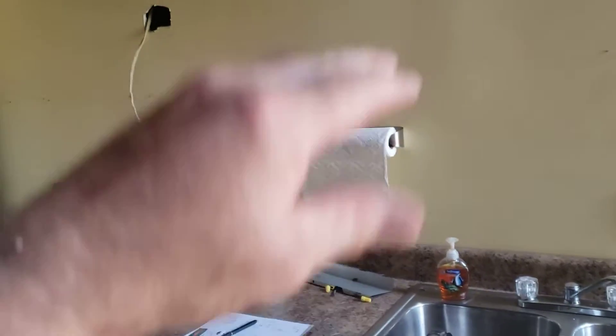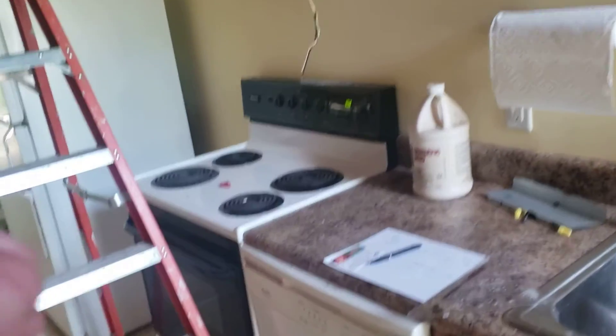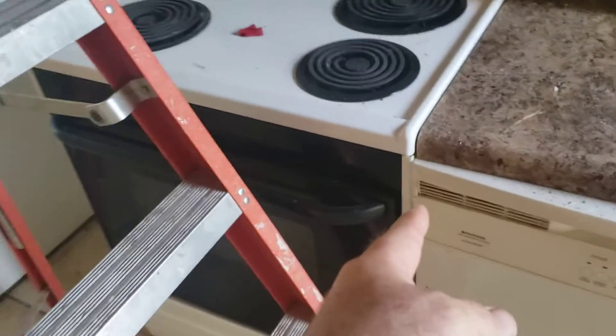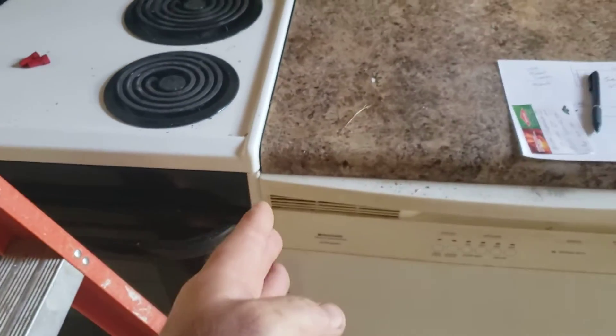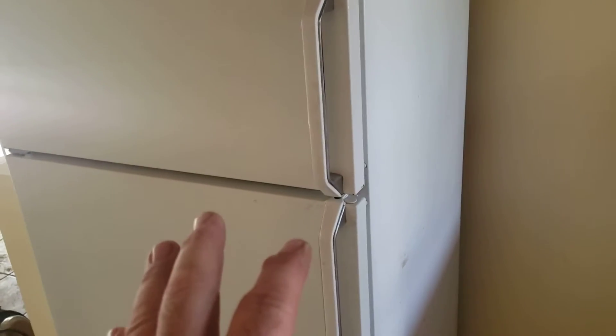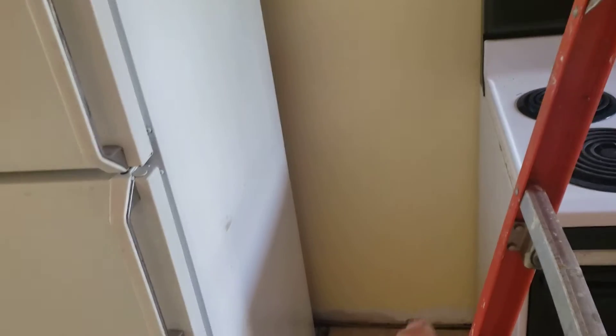We'd mirror the upper cabinets — a 12-inch cabinet on the right, a 30x12 in the center as a step up above the sink, then cabinets across. We're keeping a 24-inch dishwasher, but we need to add an end panel here — there's nothing to hold the countertop up. Then a 30-inch freestanding stove, and this will become a 33-inch refrigerator space.